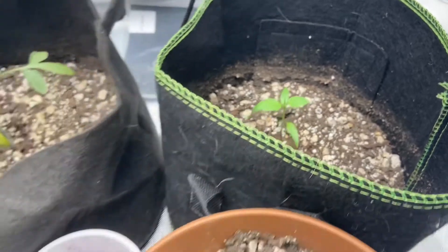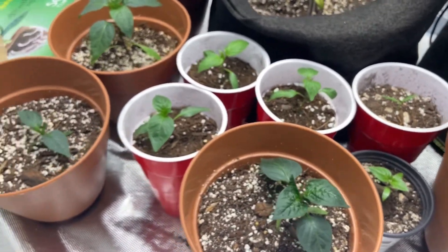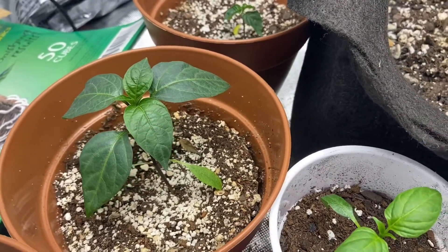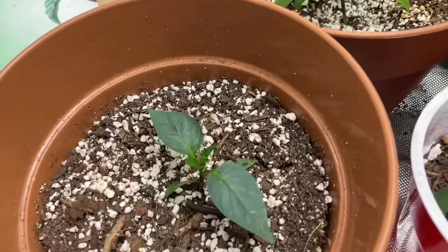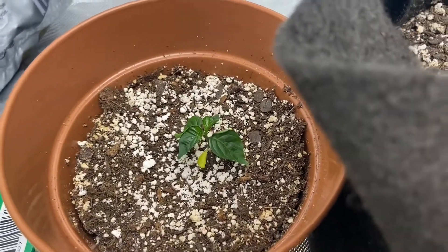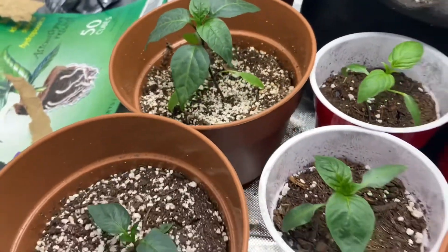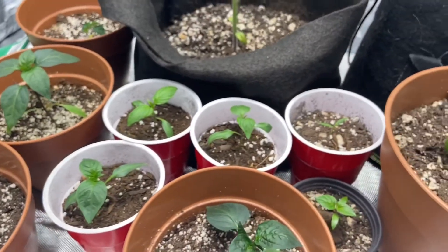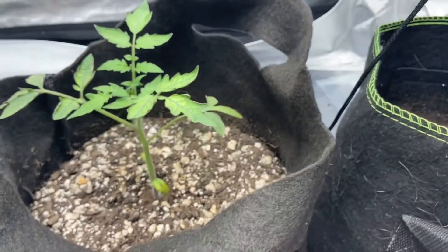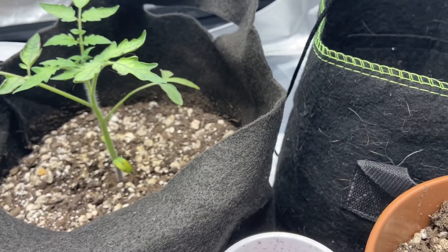Seeds, man — seeds come in all different sizes. You might get a gigantic pepper, and those are the ones you want to clone and find. These little ones, basically that runt one back there — I don't know what's up with that one. But yeah, that's why people use mother plants: because they find a gigantic plant with good genetics.